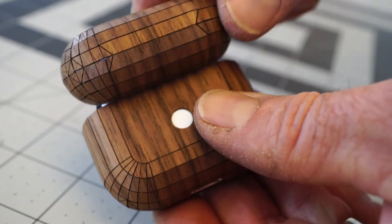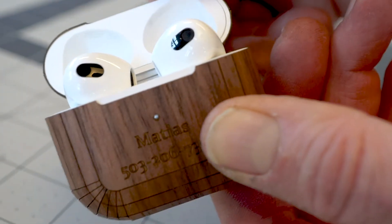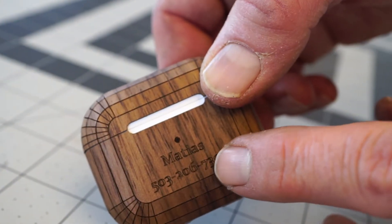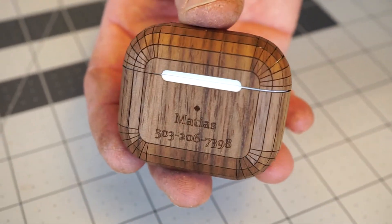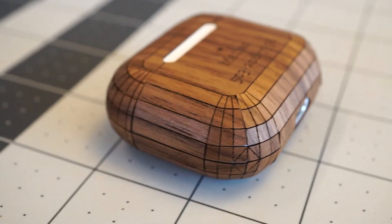One nice thing about the Toast case is that we've got lasered perforations that help the indicator light shine right through the wood. We also offer custom engraving — you can get your name, telephone number, or whatever you want engraved onto the case itself. We can even do artwork and logos. If you're enjoying these videos, don't forget to like and subscribe. We'll see you next time!